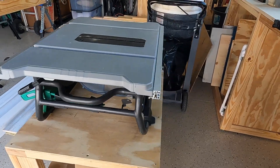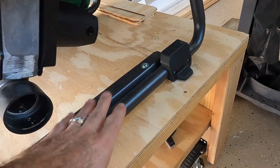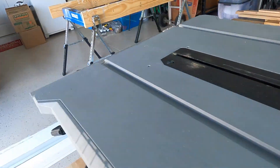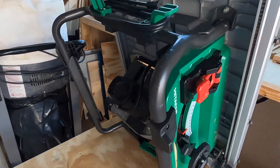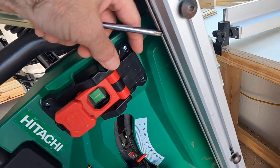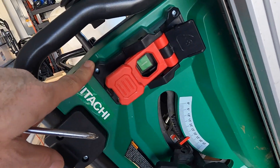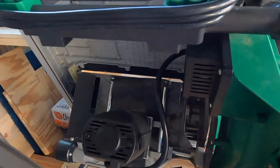I've got my saw out. I need to take the screws off so I can flip it over — it's much easier to get to all the electronics that way. The table saw is now propped up. The switch is right here, and the safety reset button is in here.